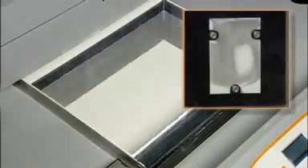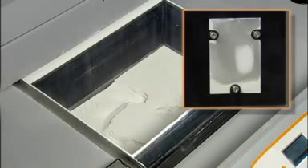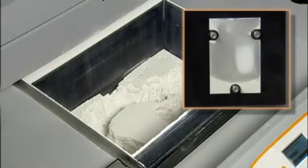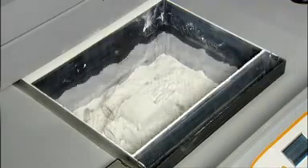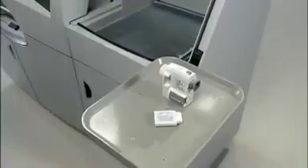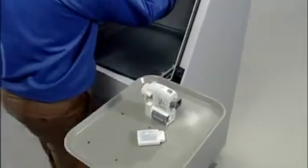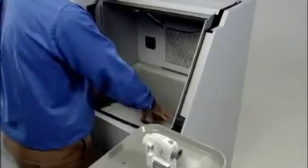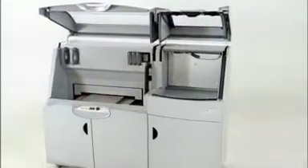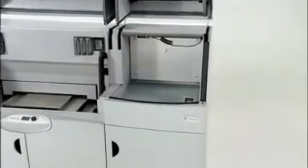When printing is complete, a vacuum and motion system automatically removes up to 80% of loose powder and recycles it for future use. Removing the remaining powder is just as easy, using lightly compressed air in an enclosed chamber that vacuums away particles as you go. Every 3D model emerges clean and ready for finishing. The Z Printer 650 comes with a convenient built-in finishing station for an integrated, all-in-one 3D printing system.